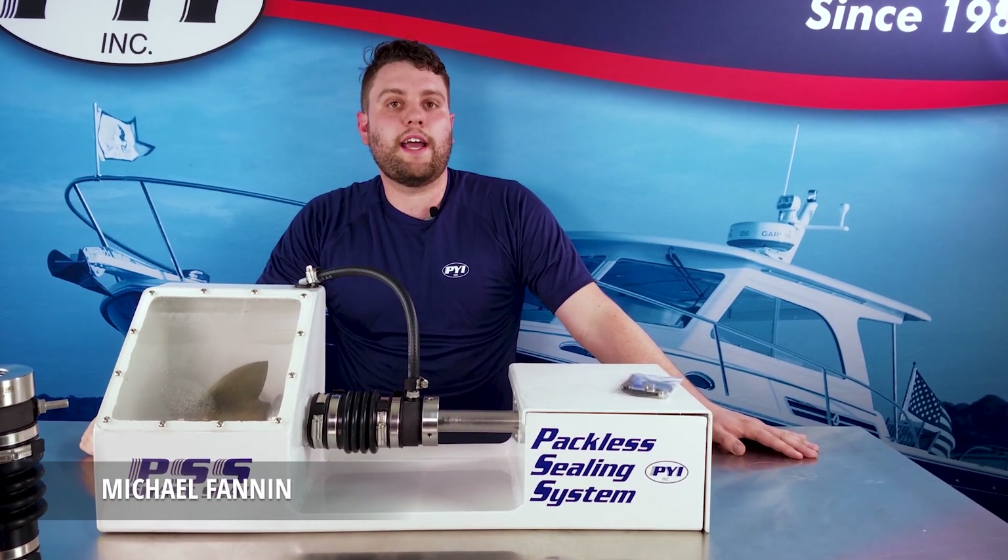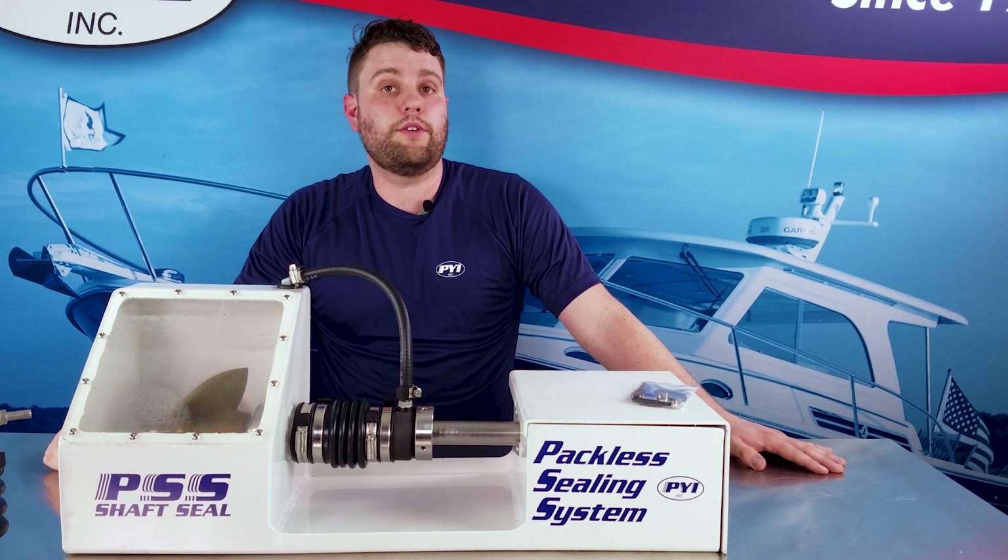Hi, my name is Michael Fannin with PYI. In today's video, I'm going to talk to you about why it's important to not reuse your set screws.